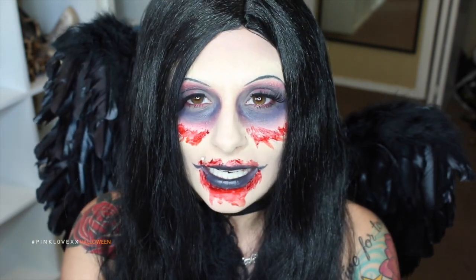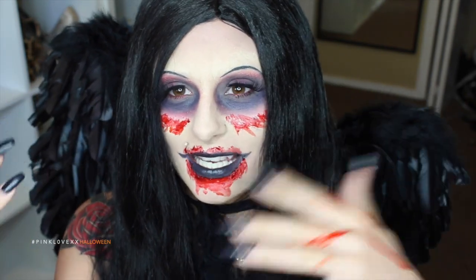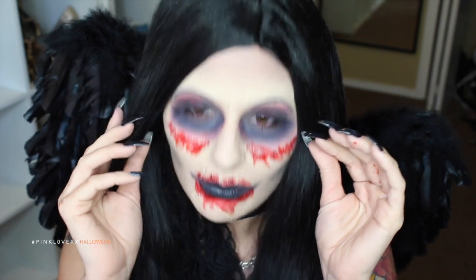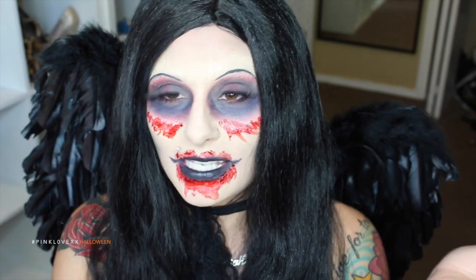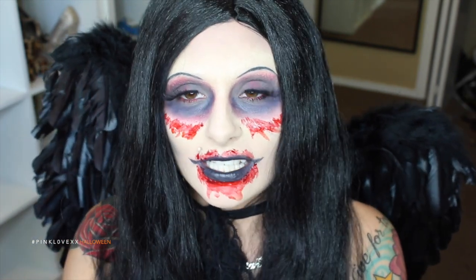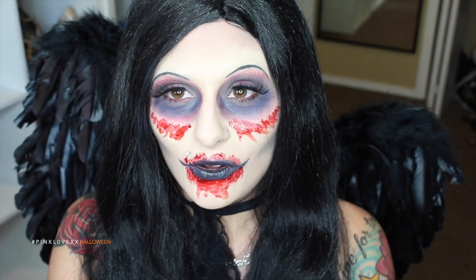This is just my take on an evil fairy or fallen angel. It may not be everybody's cup of tea, but I really wanted it to be bloody and crazy and spooky. This may not be everybody's go-to look for an evil fairy, but I feel like a fallen angel could be like a demon fairy, and we all know from horror movies that demons take your soul. So I am the soul catcher.